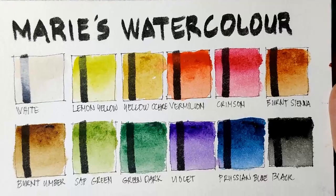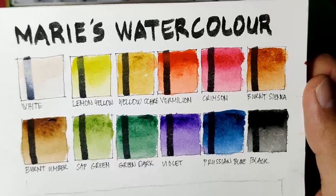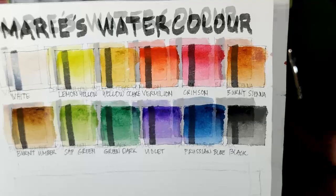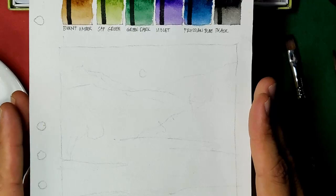Now we are done with our swatch sheet. Their selection of 12 colors does not include an ultramarine or a warm blue, and that is disappointing. I feel it is standard to include at least a warm blue in a set, because here they've included two browns and two greens — so why not include another blue? But anyway, let's do our sample painting.